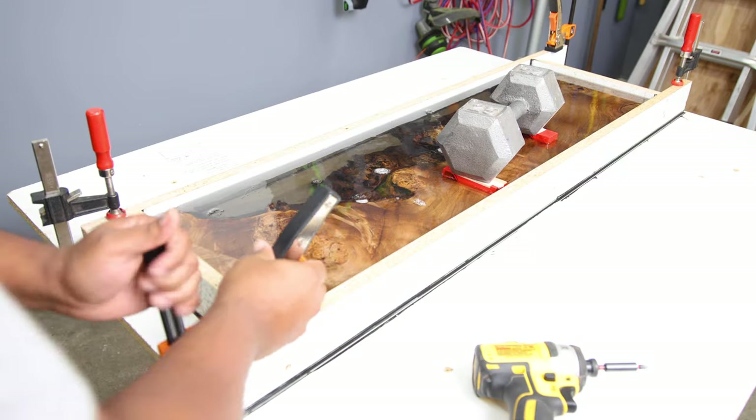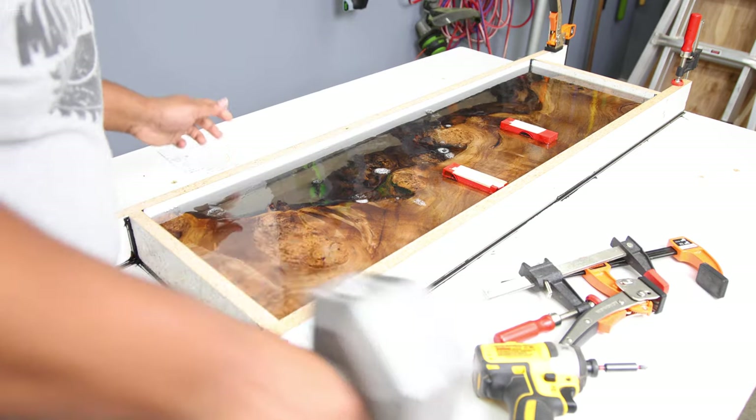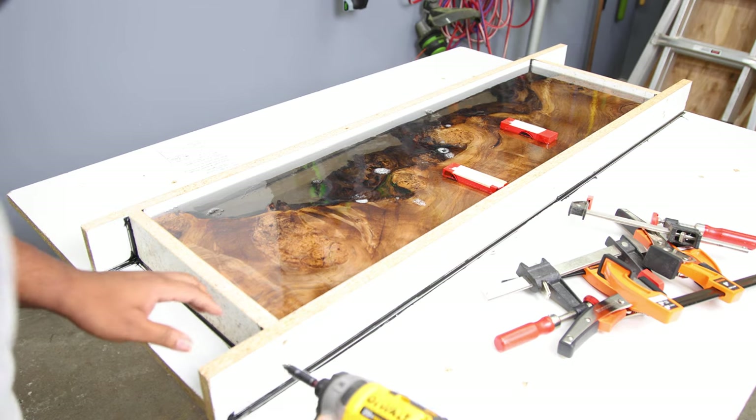Everything has been curing for about two weeks so we can go ahead and take off all the clamps, take off the weight, and then begin taking this off the form.